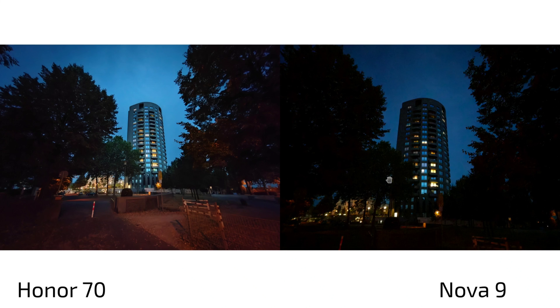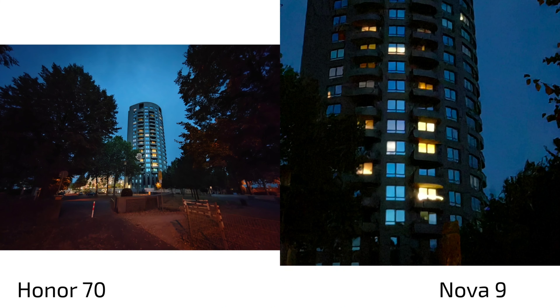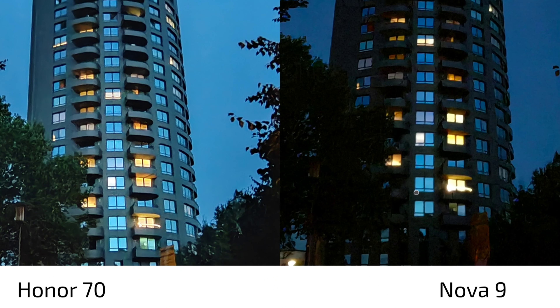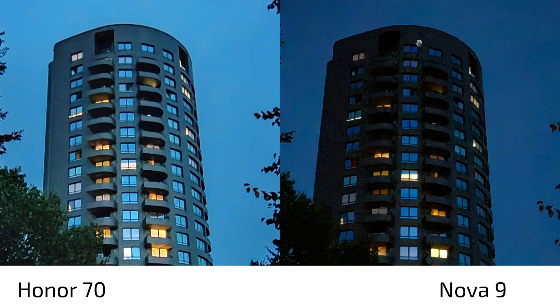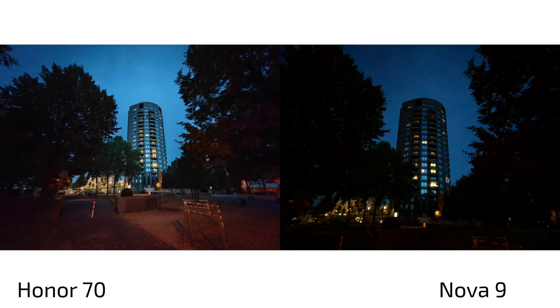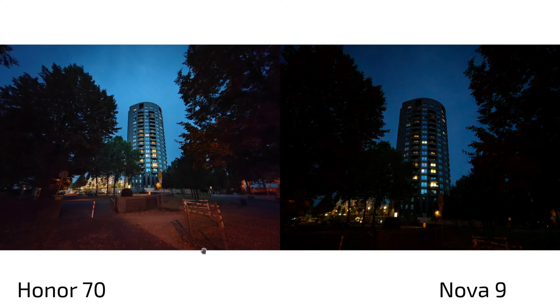In super low-light conditions, the Nova 9's ultra-wide is brighter but has overblown highlights, while the Honor 70's ultra-wide shows more detail and better highlight control despite being a wider lens. Toward the edges the Honor 70 also performs better. Overall, the Honor 70 wins in sharpness, detail, ultra-wide quality, close focusing distance, and zoom — the Nova 9 only maintains a slight HDR advantage.